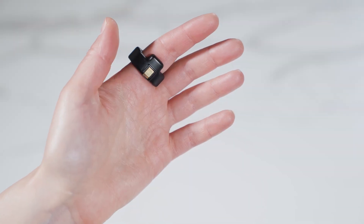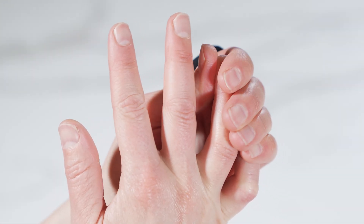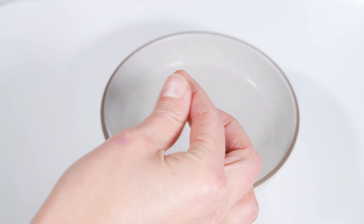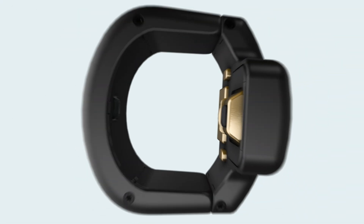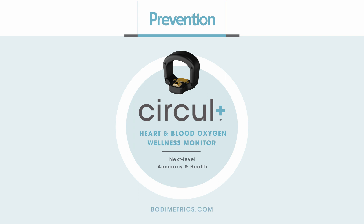If you have any issues getting a blood pressure or ECG reading, you can rub your fingers together to increase blood flow and moisten overly dry fingertips to improve measurements. Thank you for choosing the Prevention Circle Plus Wellness Ring from Bodymetrics, your leader in wearable technology.